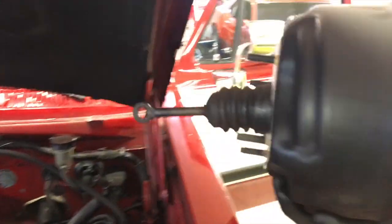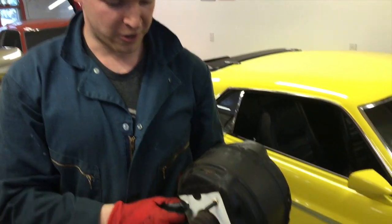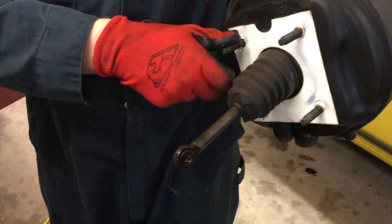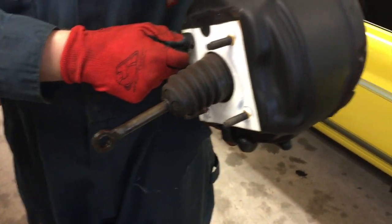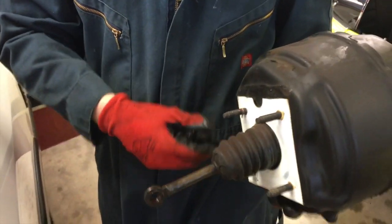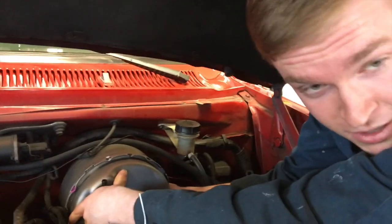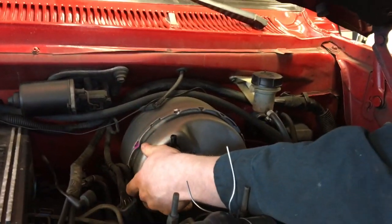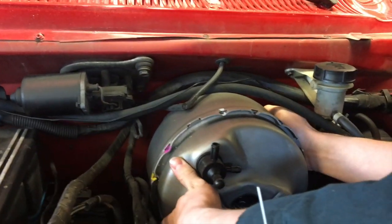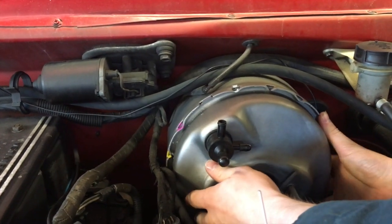There we go — there's the old brake booster out. We picked up a new one and it seems pretty easy to remove and install. The new one should come with a new rod. Here's the new booster going in now — just make sure not to get anything caught behind it, get it lined up in the holes, and it should slide right in.